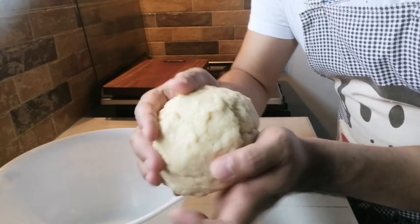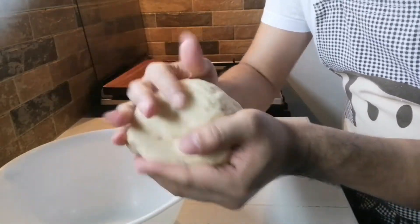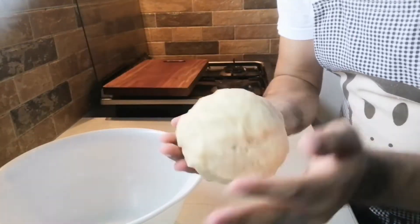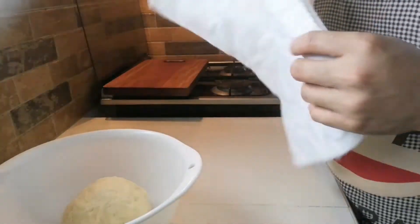So kung mapapansin yung mga kabugis, hindi natin siya masyadong minasa yung ating dough. So ang gagawin lang natin ngayon dito is ire-rest lang natin siya ng mga 5 to 10 minutes. Takpan natin siya ng ating cloth.